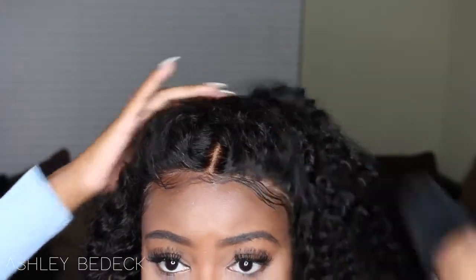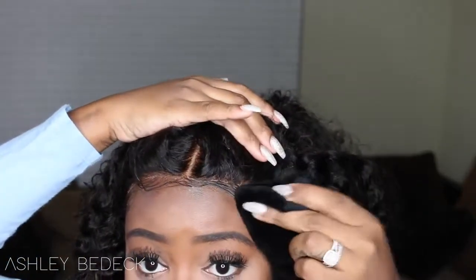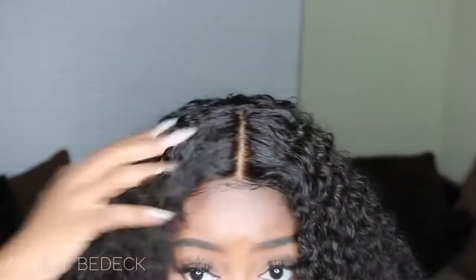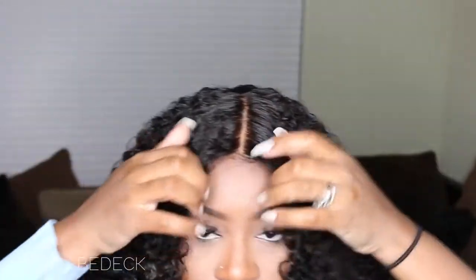This isn't perfect because I'm using the viewfinder on my camera and I don't have a mirror right here. But that's pretty much all you do, and that way when you move your hair around it just looks like you have edges under there even though you really don't. That's pretty much the finished result — it just helps it look a little bit more realistic when you have it like this.